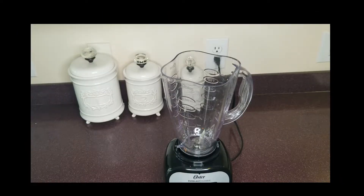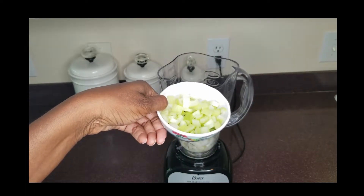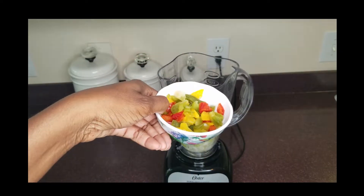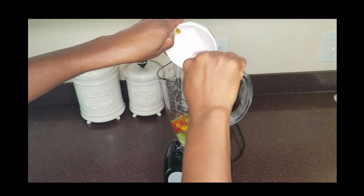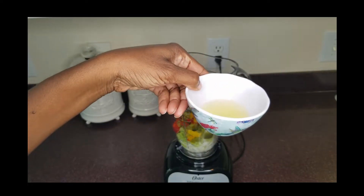Okay, so let's get started. We're going to start off with one small chopped onion, two stalks of celery, some bell peppers, and lemon juice.